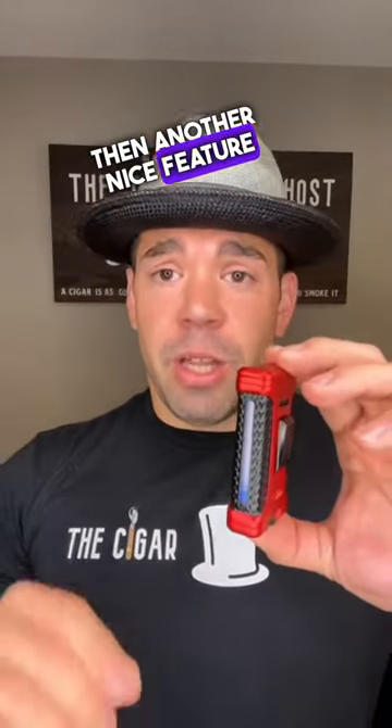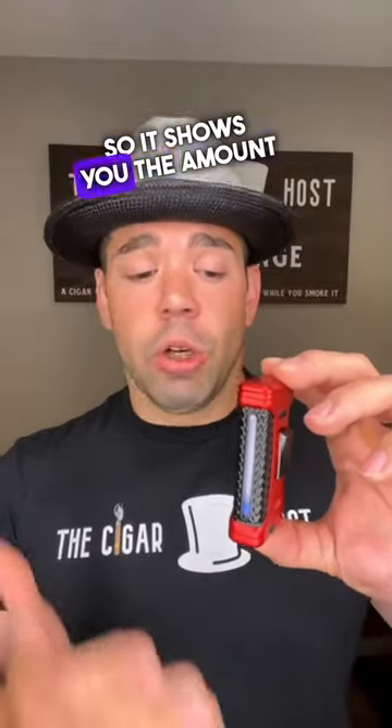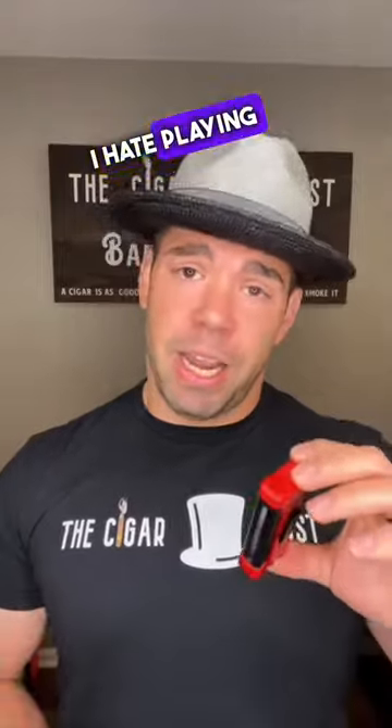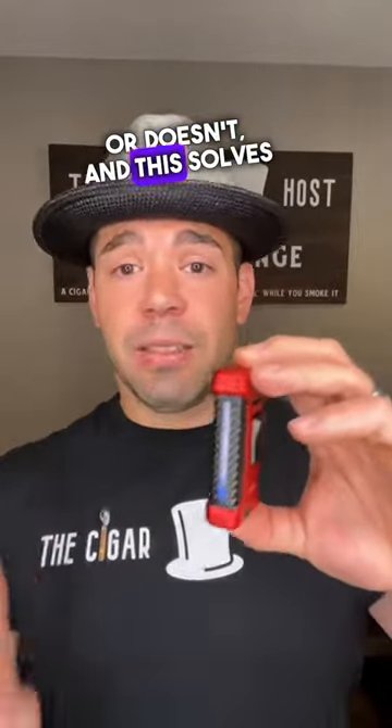Another nice feature that I really like is the reservoir window. It shows you the amount of butane in the lighter, so there's no guessing games. I hate playing guessing games about whether my lighter has butane or not, and this solves that problem.